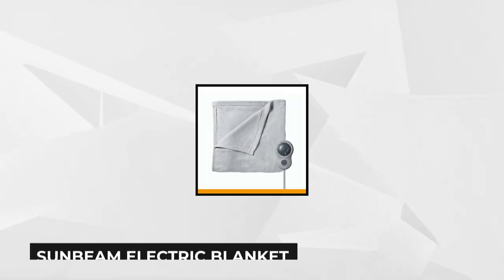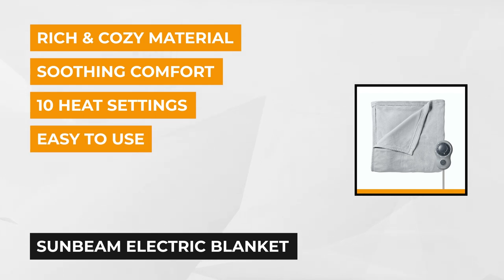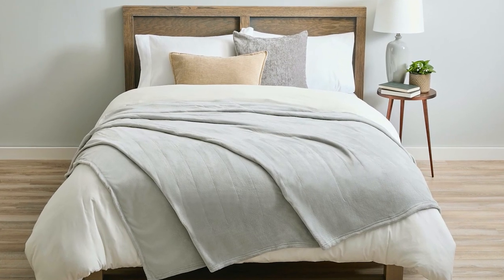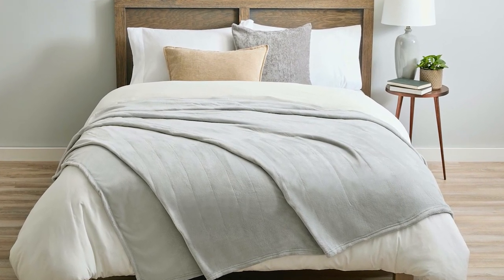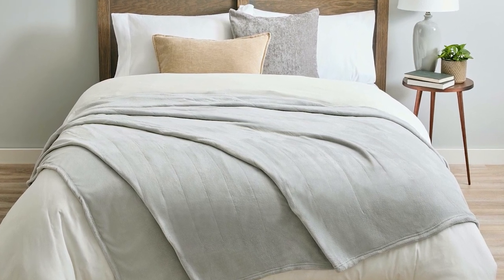At number one is the Sunbeam Electric Blanket — its 72 inches by 48 inch variant with 10 heat levels, colored in gray violet. Looking for an electric blanket that will keep you snug and warm during the cold nights? Try this blanket out and get cozy. Made from ultra soft micro plush fabric, the Sunbeam Electric Blanket offers a noticeable difference in quality. This rich and cozy material will wrap you in its warmth as you relax on your favorite seat at night.